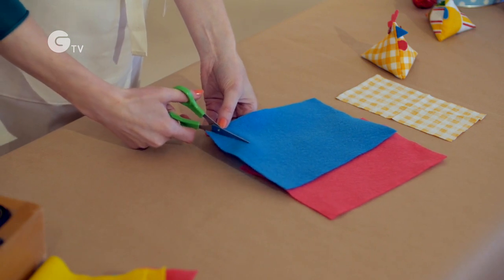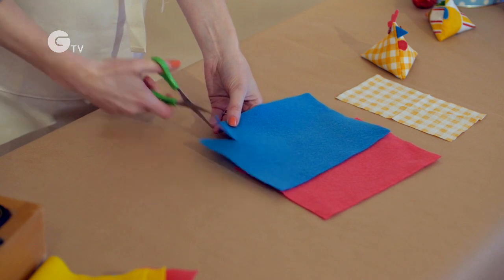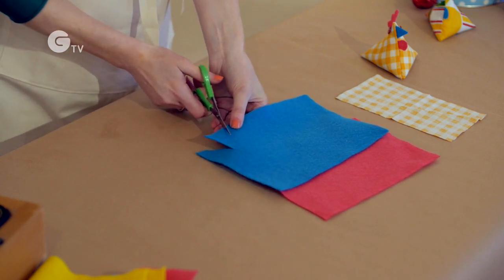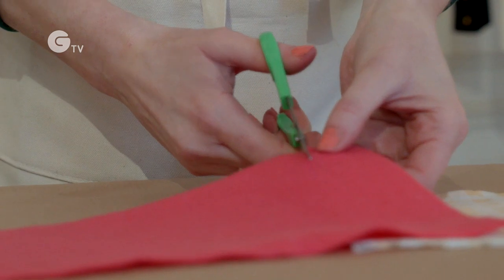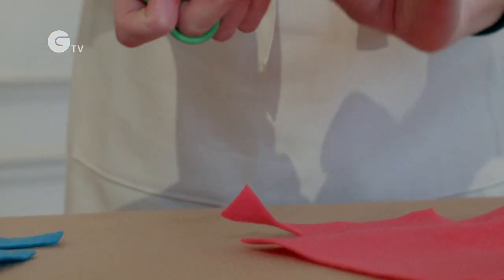You're looking at about a three centimeter wide by three centimeters going outwards for the beak. So there we have your little chick's beak, and then for his wattle you're just making it like a big teardrop really.